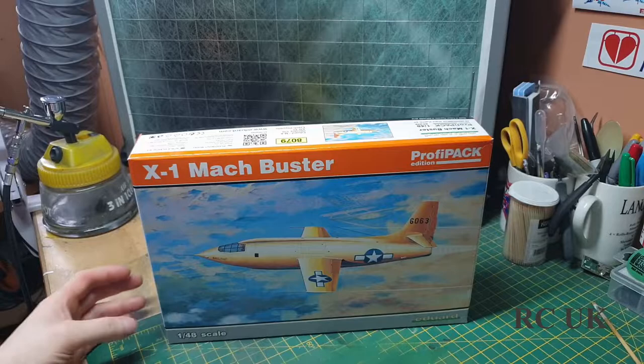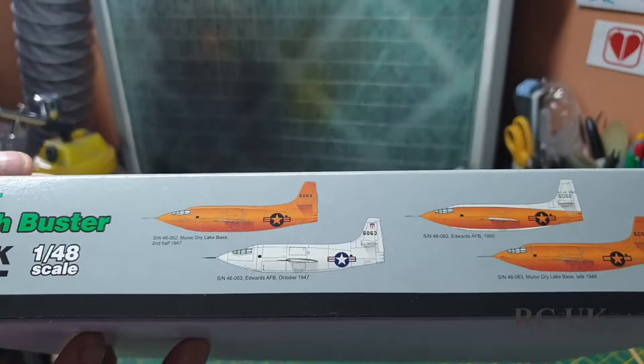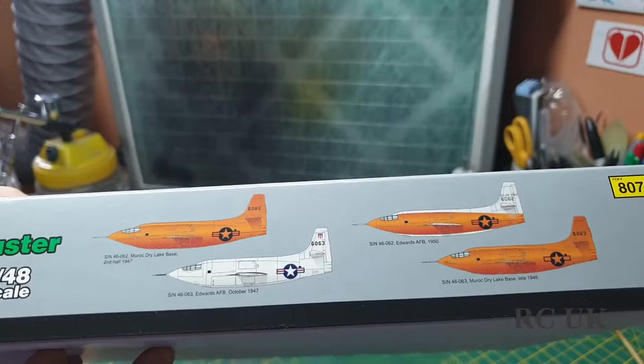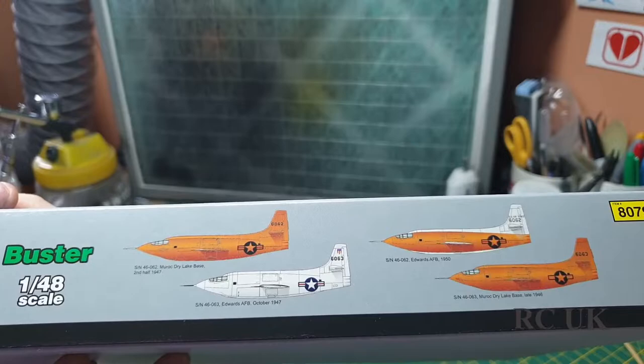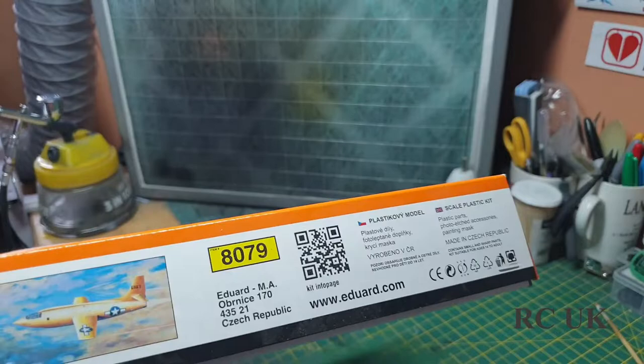It's probably a limited edition, 1:48 scale by Eduard, kit number 8079. There are four options: two orange ones, a white one, and an orange-and-white one. There's an Eduard base and also the lakebed dry base, which is where the aircraft took off from.